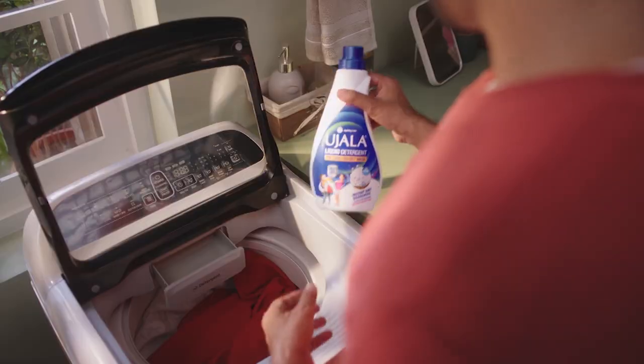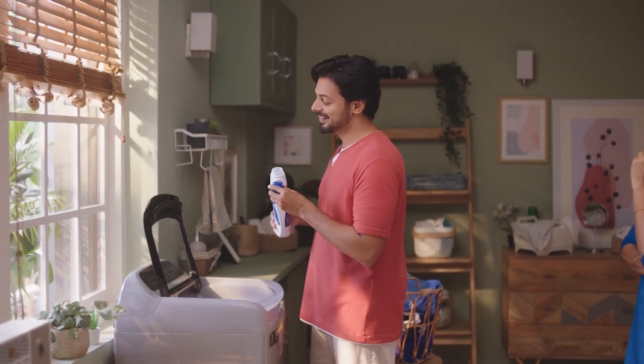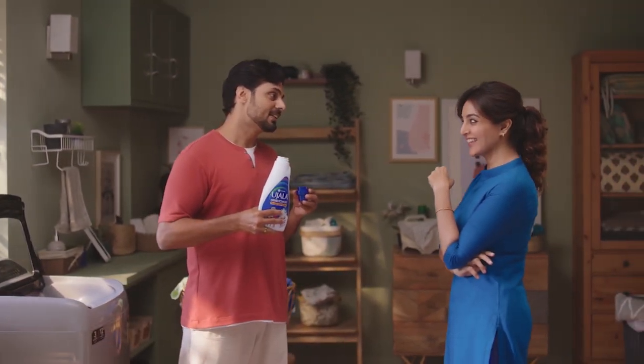That's it. Do you understand? Pujala Liquid Detergent. Do you understand?